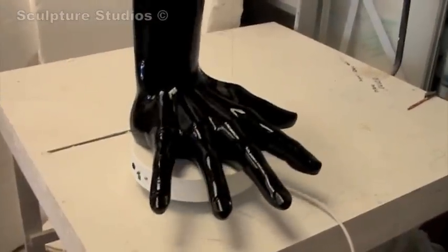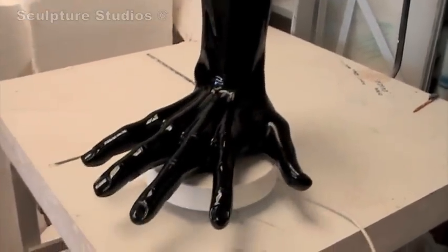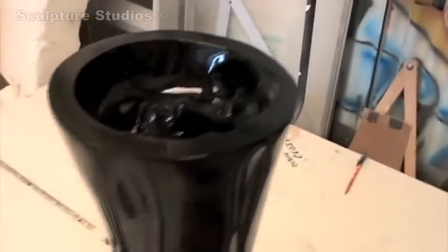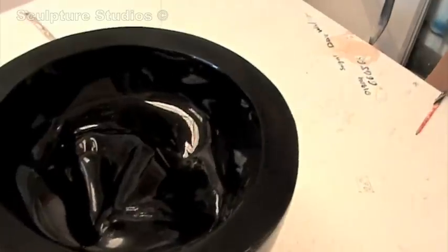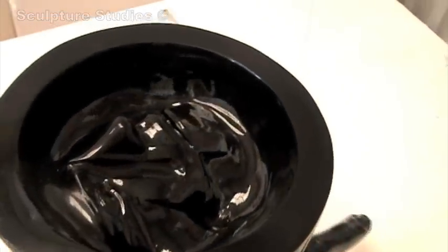Once we've primed it, we then go over with the 2K hard paint black lacquer, which gives it the most beautiful finish. At this stage we can see the smallest imperfections — and you can see at the top we have the face once again. It's always good to spray things up in black because you do get the best finish of all before you start taking your master moulds.